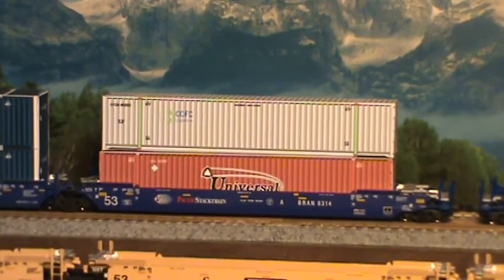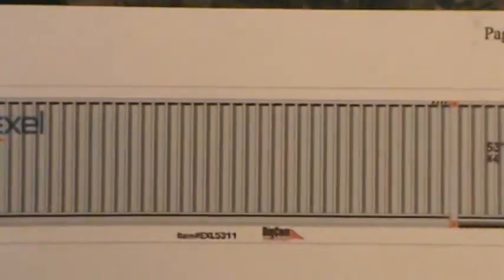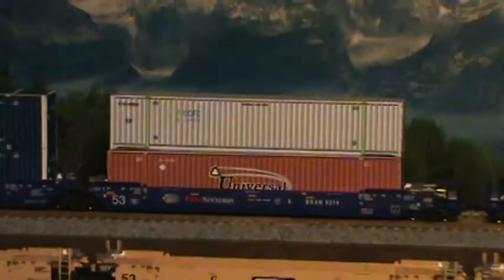He's just released another one — it's the XL container. It's a 53-footer. You can get it in single, double, whatever you want. That's going to look good on there also.